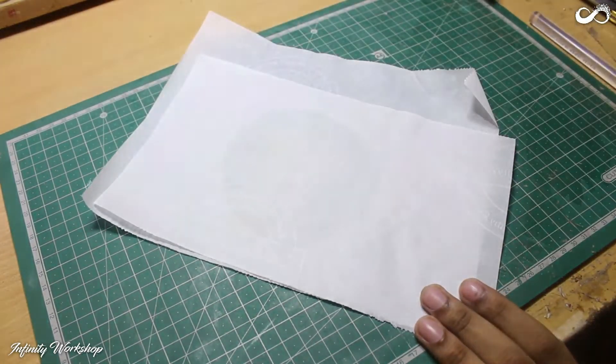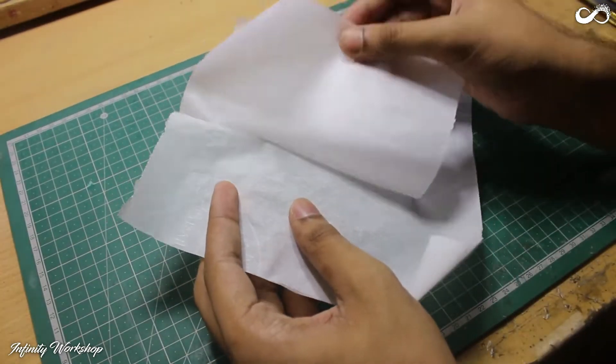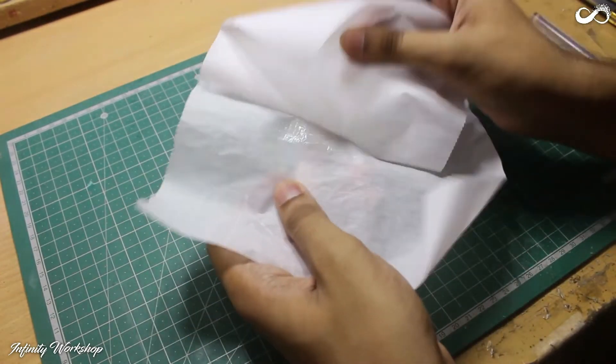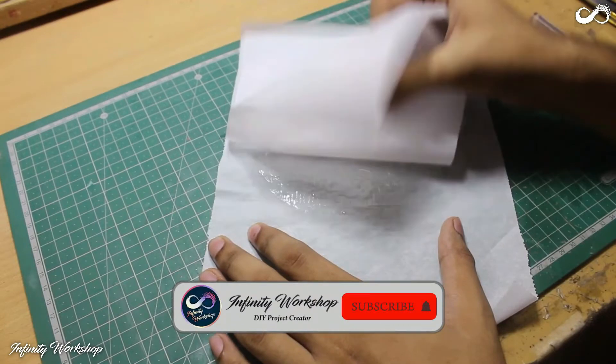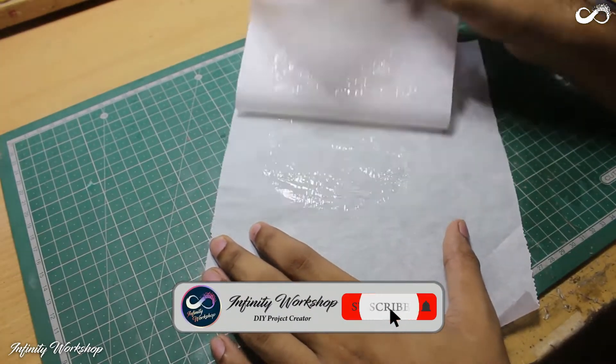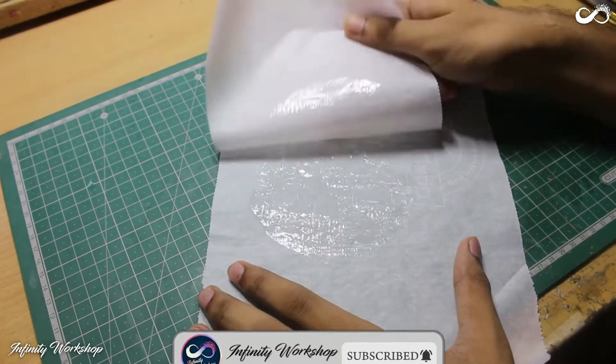As I am showing in this clip, after the sheet has been pressed, let it cool down a little bit. Then start peeling off the sheets away while the glue is still in semi-liquid form. This may take some trials and practice, but the pattern should be random.